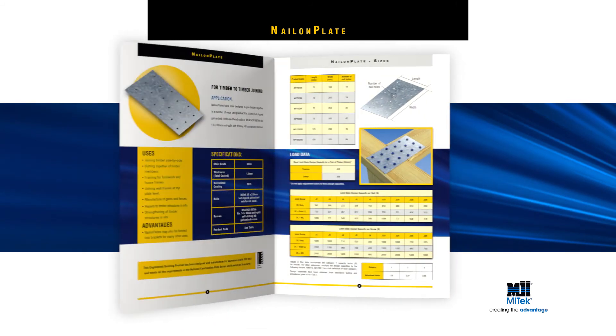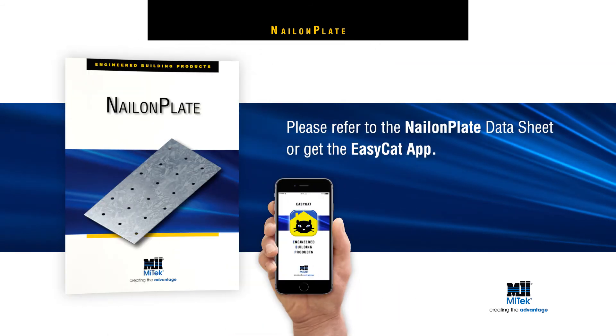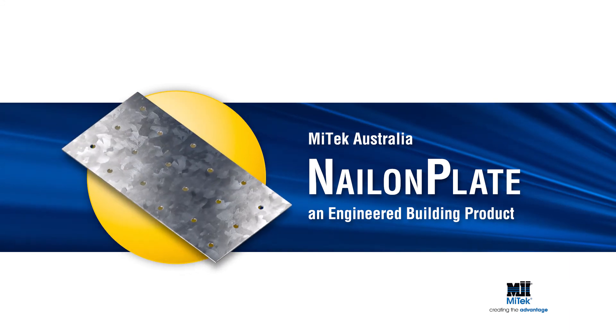For more detailed installation instructions, including load data, please refer to the Nail-On Plate data sheet or get the EasyCat app. Or download the MyTech guide at mytech.com.au. Remember, always specify and use engineered building products.